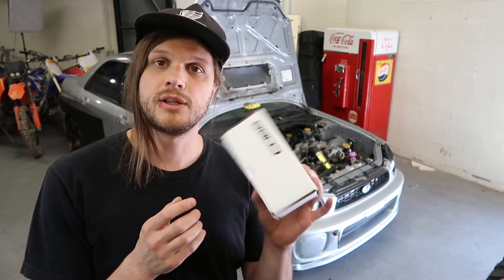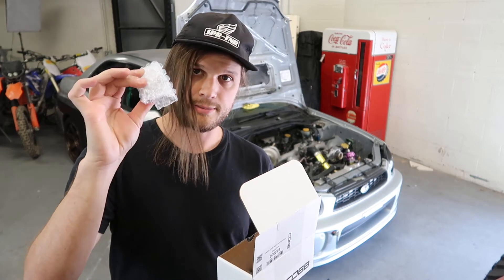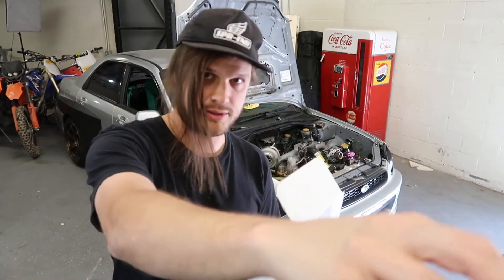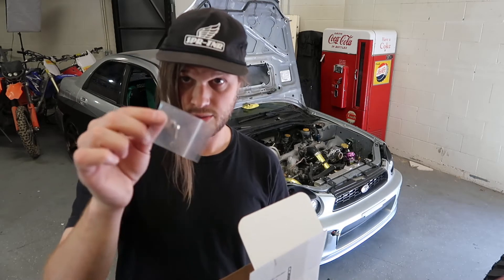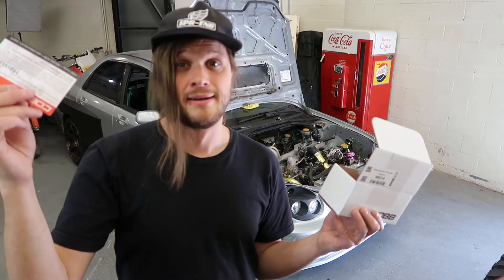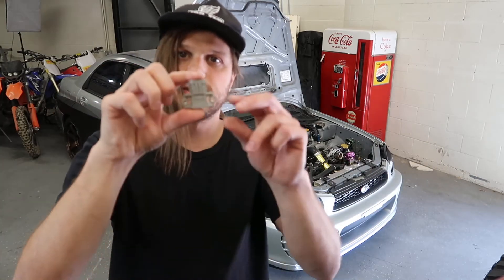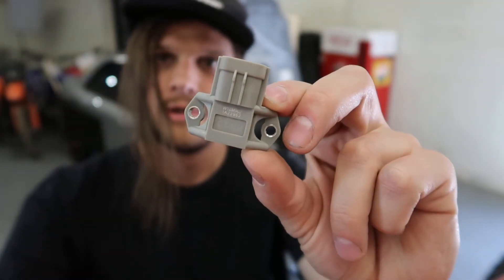Let's take a look at what's in the box. You've got your manifold absolute pressure sensor — tiny thing — a couple stickers, some new installation hardware, and apparently our order was handpicked by Harrison. Thanks, dude. Your MAP sensor is this tiny little guy right here, and it's always located on your manifold, hence the name.